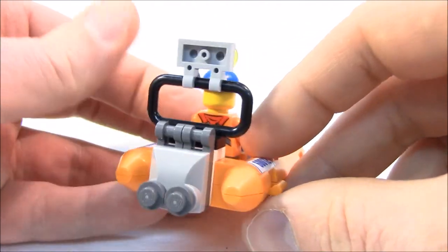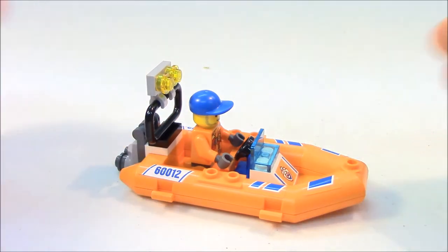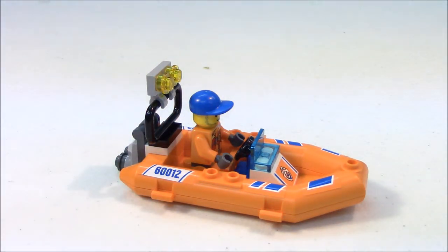We'll spin it around and take a look at the other side of the boat so you can see the same type of stickers. We just have a single steering wheel and really room for only one minifigure in the back.